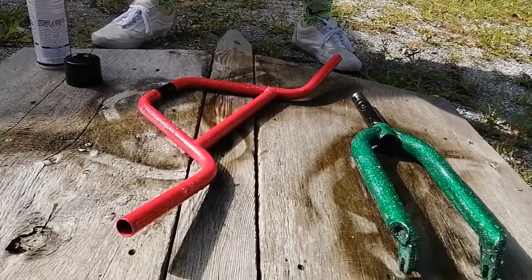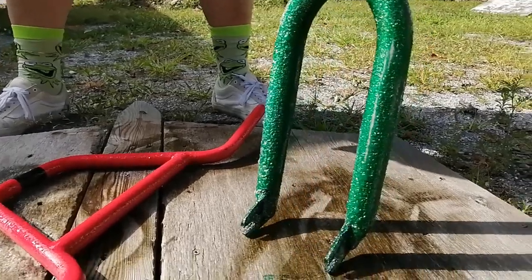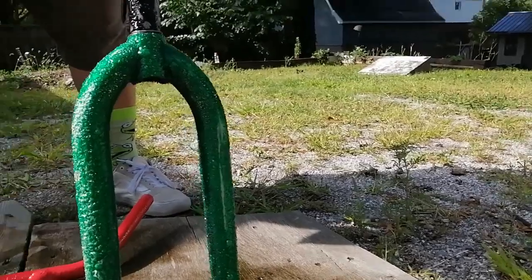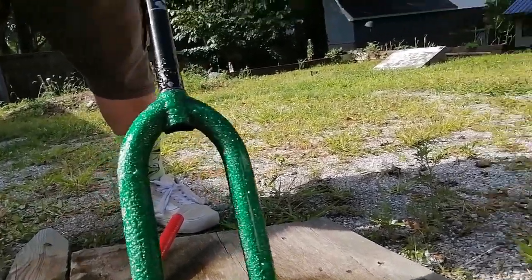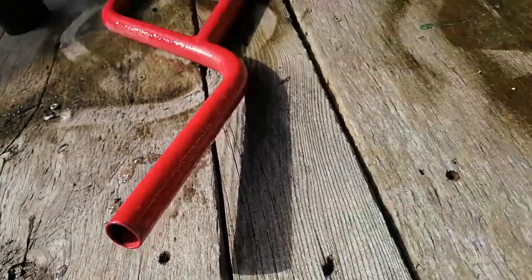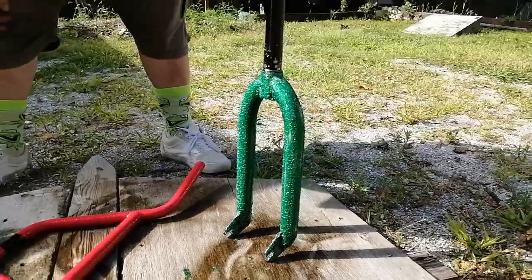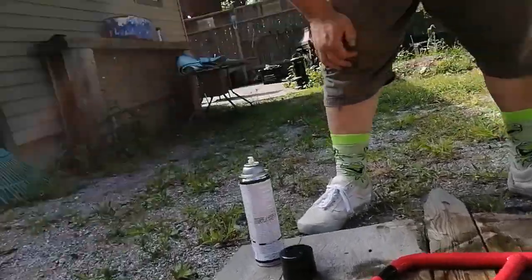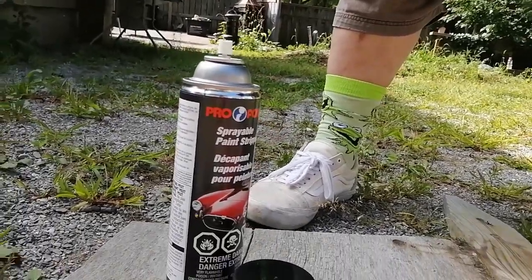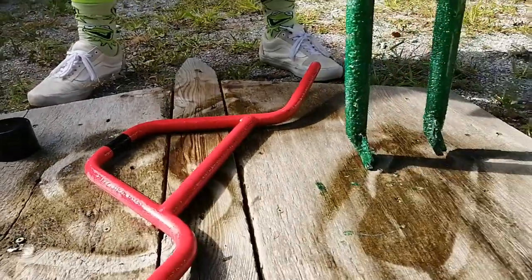Wow, that is eating through the paint already! Paint appears to be all bubbling up, looks like it can just be wiped right off. That's pretty sweet, it's just falling off - that green blob of paint there. That is some seriously good paint stripper. If you can find that stuff, that's what you want right there - the Pro Foam Aircraft Spray. It's really good.